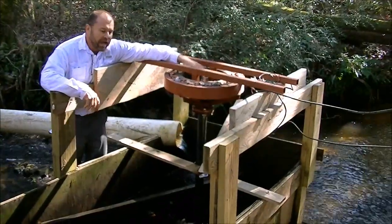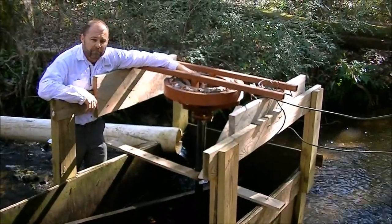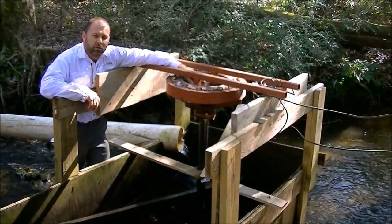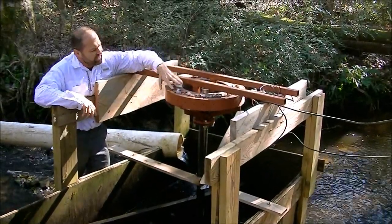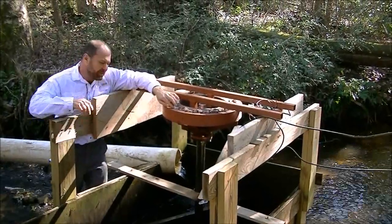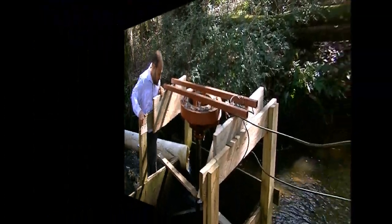I start with the axle from a trailer, so it's got good heavy-duty bearings. I have another video on YouTube showing in detail how I make it and all the parts that I use. Let me take you around down to the business end of it.